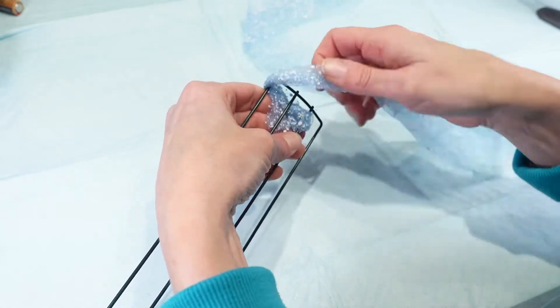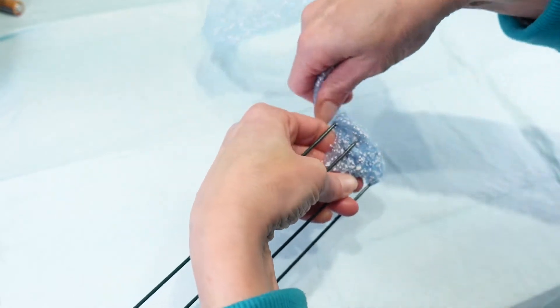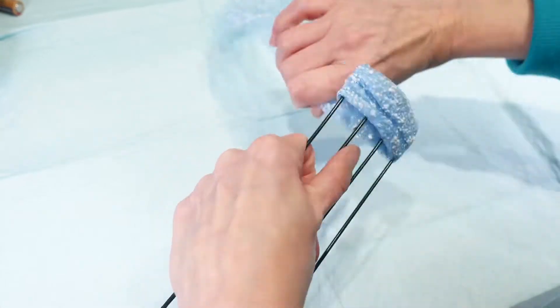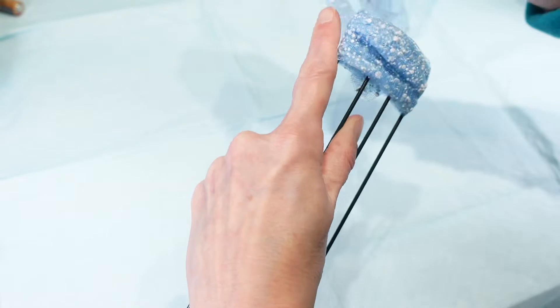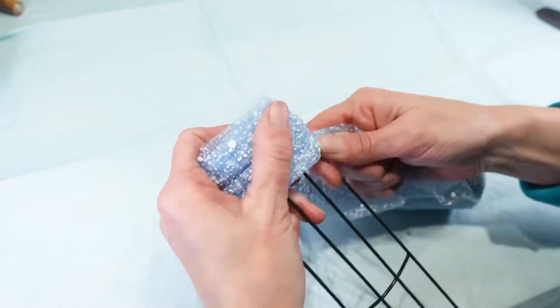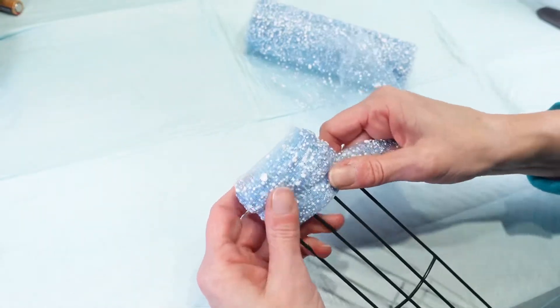I want to make sure I get that tail end in there good. I'm going to try to get right on the edge here and just keep crinkling it up and wrapping it around. I think I'm going to put a little bit more on the end here — I don't want that wire showing through. I bought three of these rolls so I'm hoping this is going to be enough.